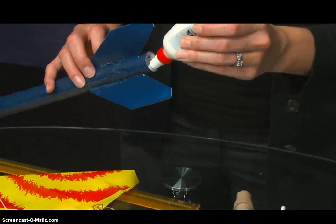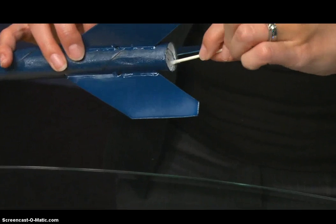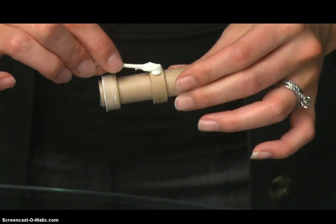At this point, we are ready to glue the engine mount assembly inside of the airframe. Using the dauber, spread glue about two inches inside the bottom end of the airframe tube and on the outside of both cardboard spacer rings.